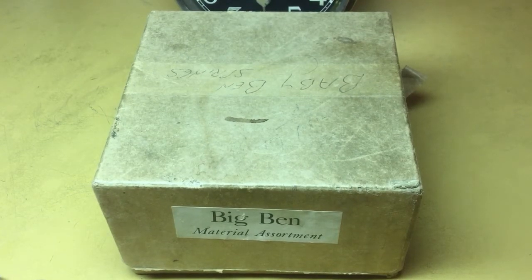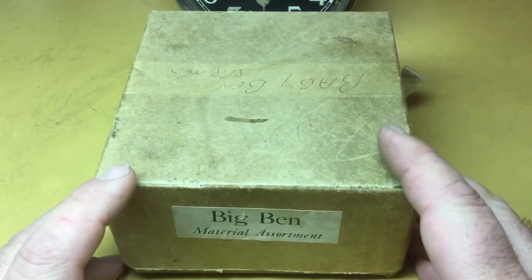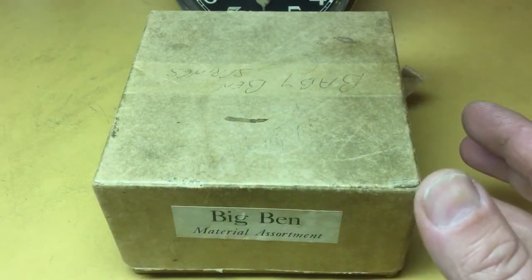I want to try to keep this video at a reasonable length. I want to go through this box here and show you all what's in it. I'm going to start with the items that aren't in the box anymore because I've relocated them to other places.